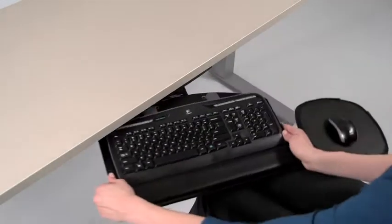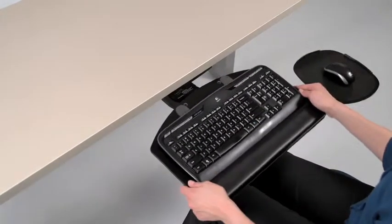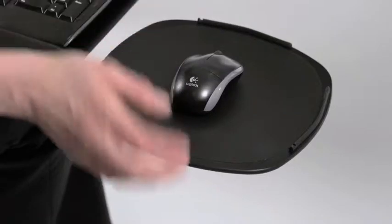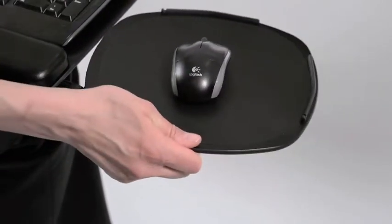This keyboard tray has the ability to rotate 360 degrees. Simply push the tray left or right. The mouse tray also easily rotates and can be switched to the opposite side.